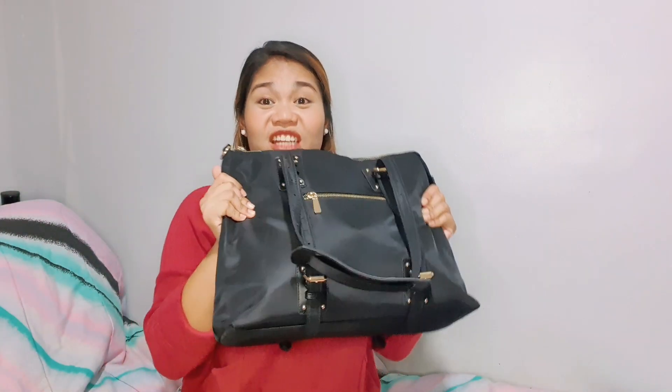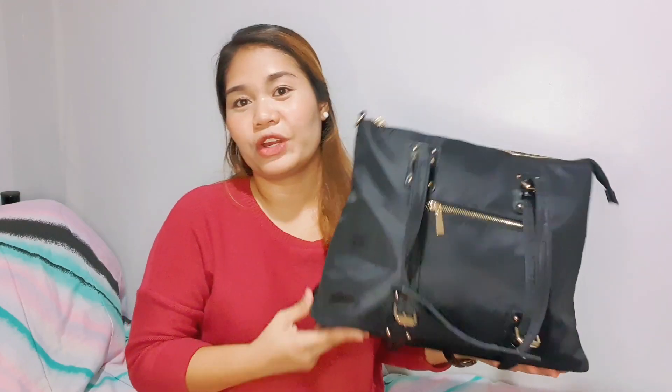Okay, so here is my work bag. My heavy, heavy work bag. It's black, it's big, and it's heavy — because I put a lot of things in my bag. I'm the kind of person that really wants my things to be in one place. I don't want to bring things in the "baonan" style or the paper bag style. I want everything inside. So this is my bag, my work bag.